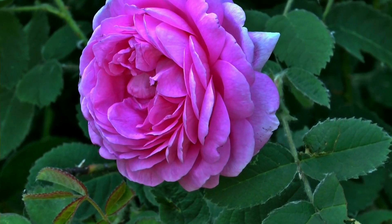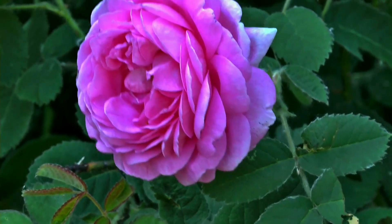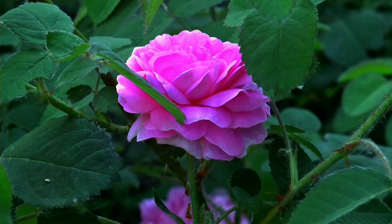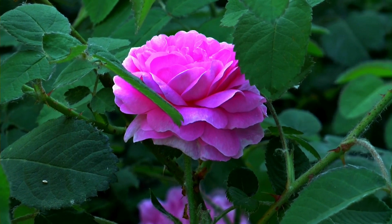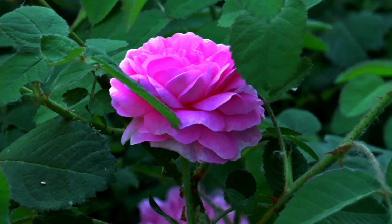For example, the rose we are talking about today blooms in the late spring, summer, and early fall. But if we want to use it in the winter or early spring, we don't have fresh rose. In certain tropical areas they can have fresh rose all year round, but in other areas they don't have that luxury.